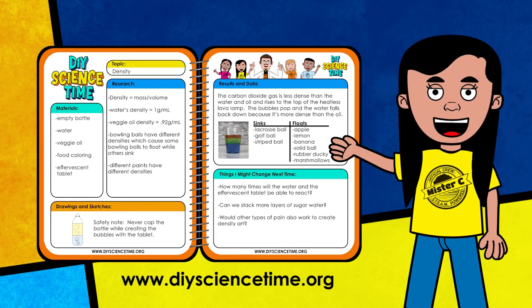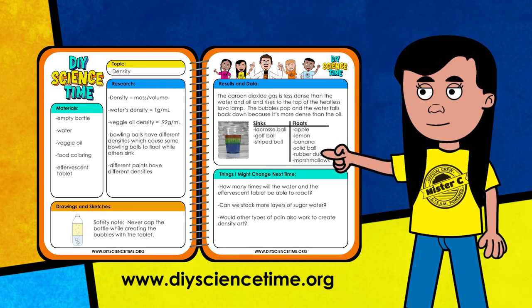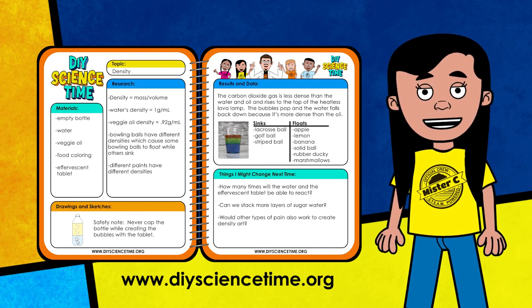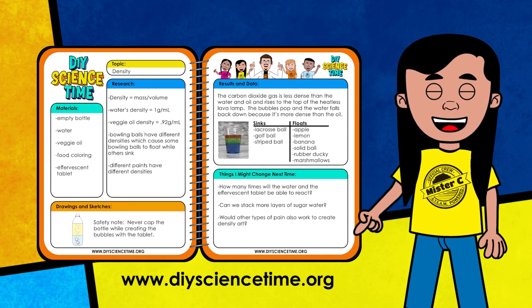Before all of this information floats away, let's make sure it's written down in our notebook. I added our definition for density, some of London's research, and also created a chart to record which items sank and which items floated in water. That density stack has me wondering how many different sugar layers you could stack on water — four, five, or maybe six layers? We're definitely going to need more sugar. There are so many exciting things to test, so be sure to try some of these fun and sweet experiments at home. What an amazing day — density is awesome! Make sure you take your information and get it into your science notebook. We built a density stack, we built a heatless lava lamp, we checked out whether or not bowling balls will sink or float. Keep learning, keep exploring, and remember — science is wherever you are.